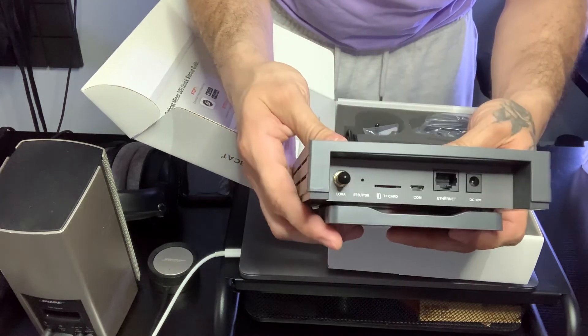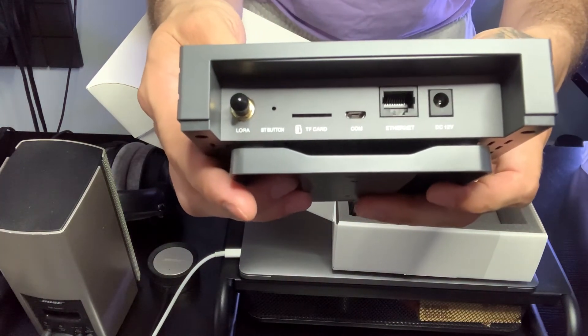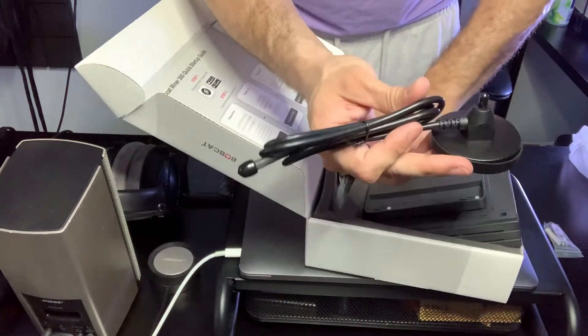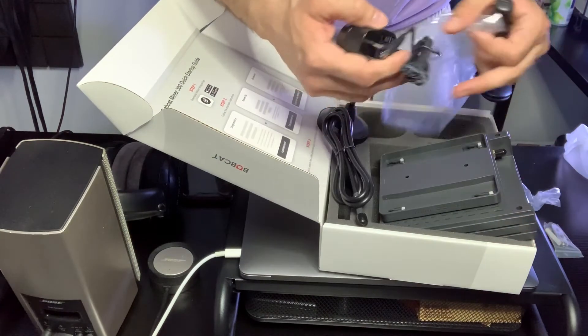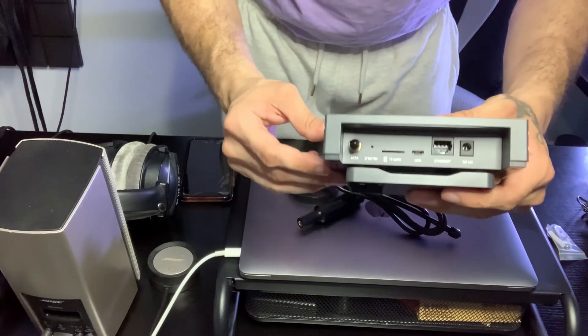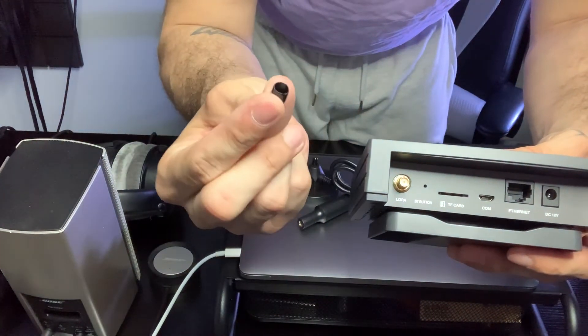Super easy to use. The back seems very, very simple. They got an ethernet cable, the power cable, and the antenna, which is right here. Super easy. Guys, the box — as soon as you open it, you see three steps. All you got to do is plug it in, connect to the app, and connect to the Wi-Fi.